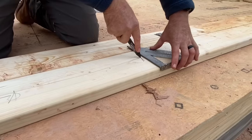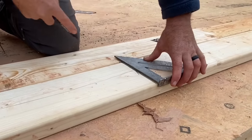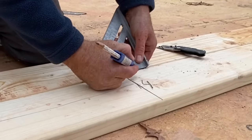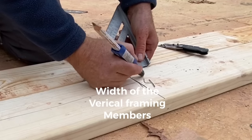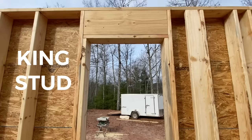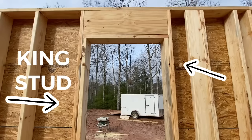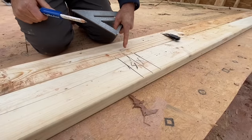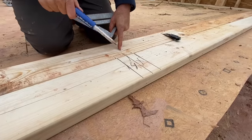Next, I'm going to strike some lines perpendicularly across these plates. Now I'm going to measure over one and a half inches and another one and a half inches — this will represent our king stud. The king stud goes alongside the jack and goes all the way up to the top plate. Next I'm going to transfer these marks to my top plate. This is the bottom plate; this is the top plate.